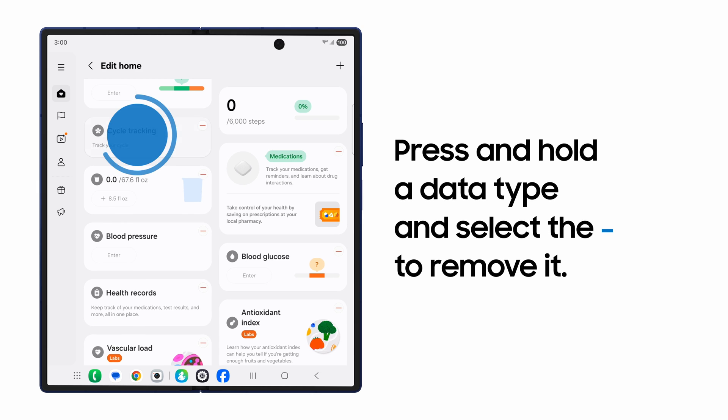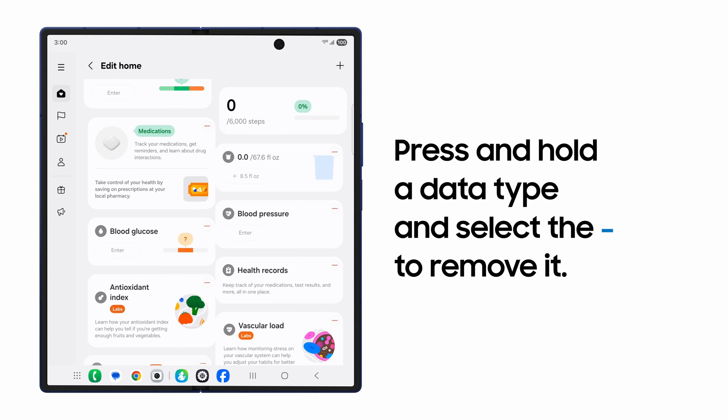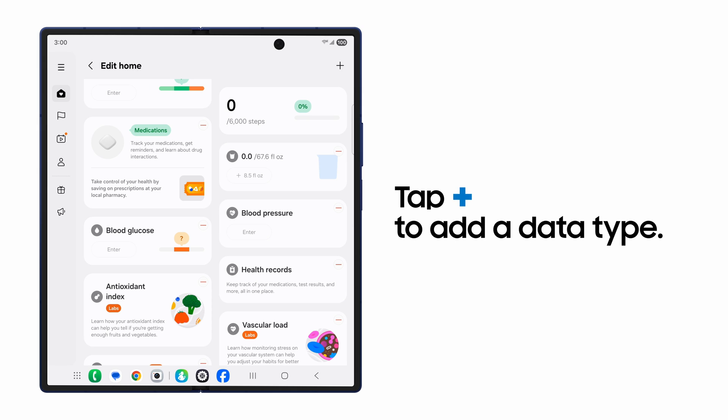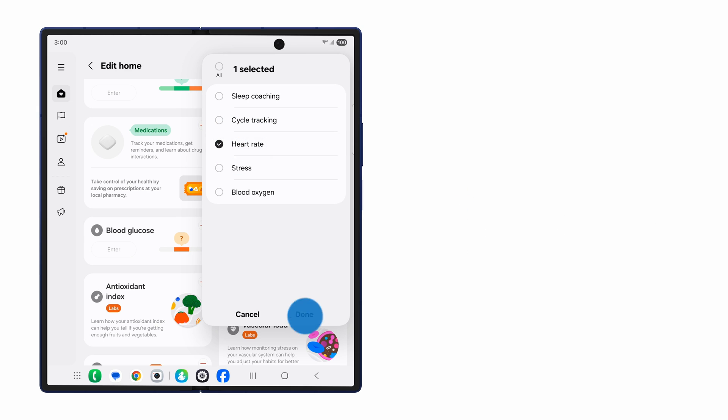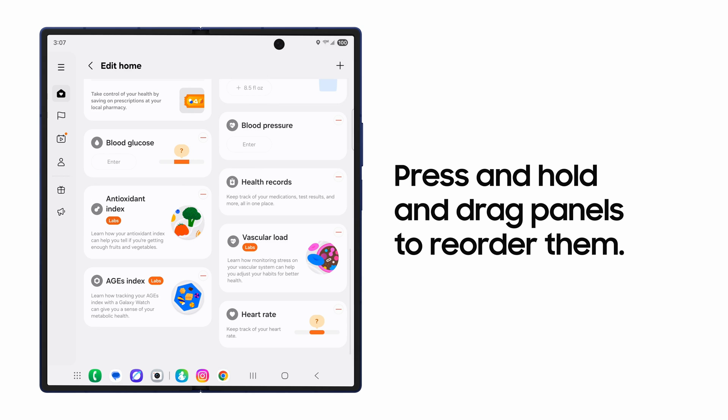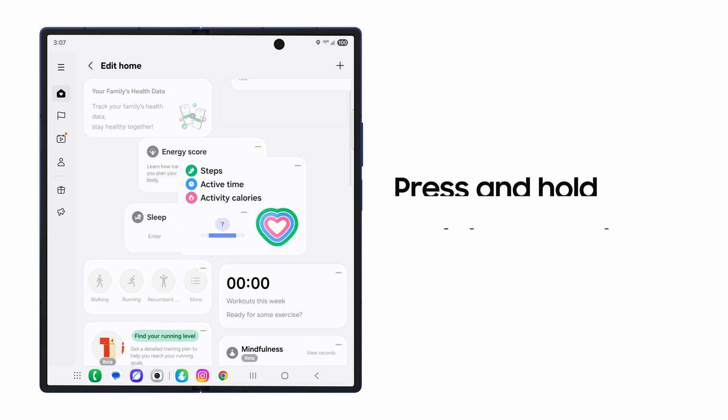Just press and hold on a data category and select the minus sign to remove it. To add a different data type, press the plus sign and make a selection that's more suited to your health journey. To easily reorder panels, drag and drop to your desired spot on the dashboard.